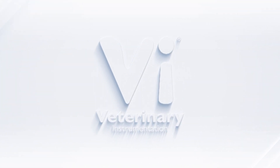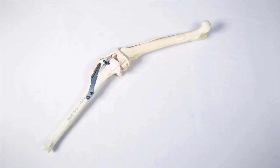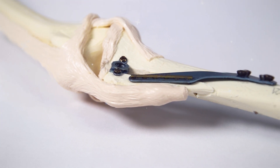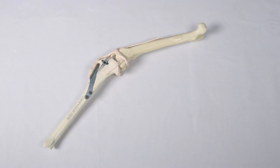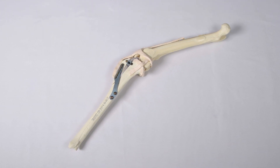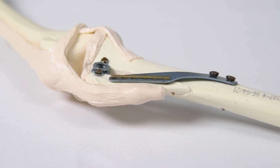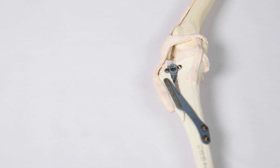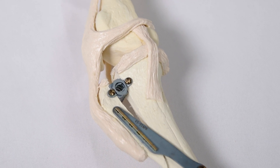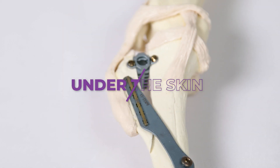Hello, and welcome to Veterinary Instrumentation's latest episode of Under the Skin, a videography series introducing key devices and techniques used during orthopaedic surgery. In this episode, we are looking at the Tibial Tuberosity Advancement Procedure, or TTA, for stabilisation of the stifle following cranial cruciate ligament rupture. This episode explores the traditional TTA procedure using a cage, plate, and fork to alter the functional geometry of the joint during weight-bearing. So, let's go Under the Skin.